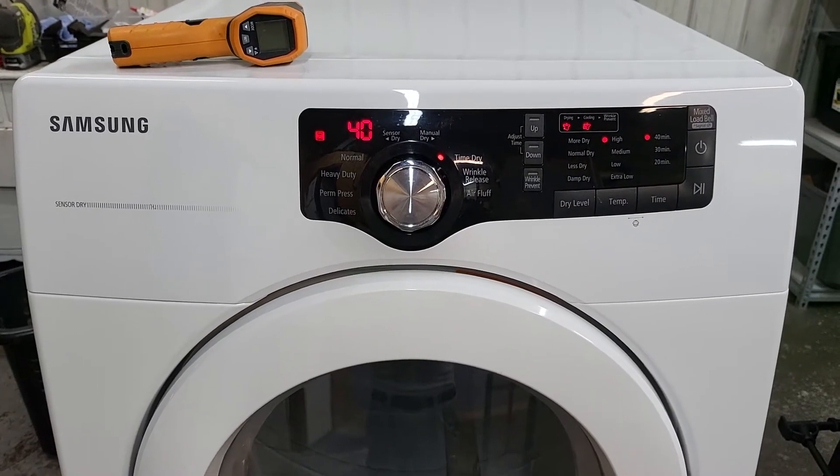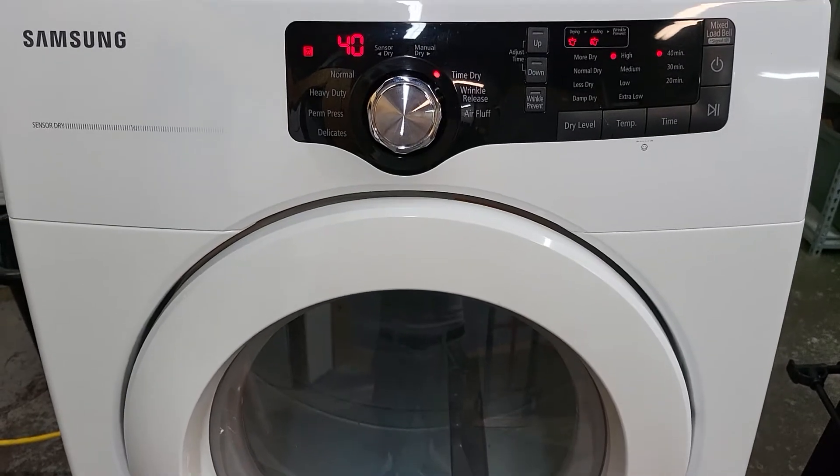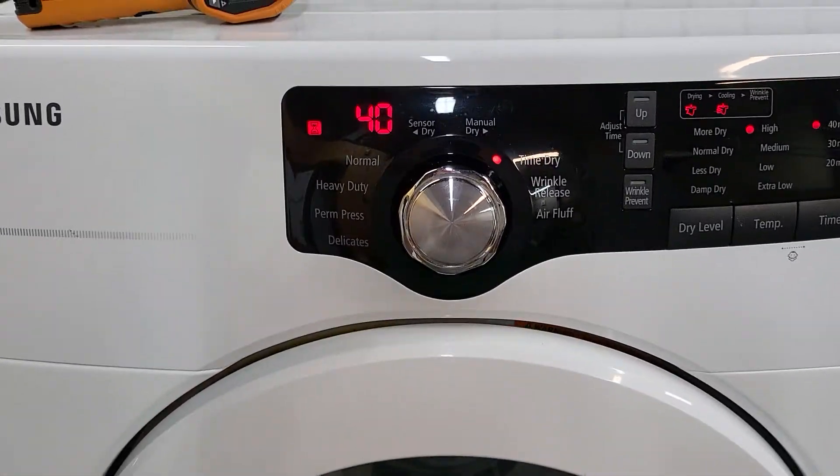Hey guys, today I've got a Samsung electric dryer, and I've got it all plugged in and everything. I'm going to show you that it is, in fact, working perfectly.